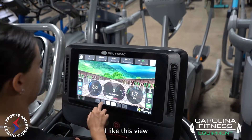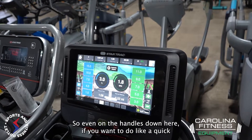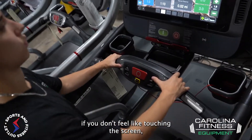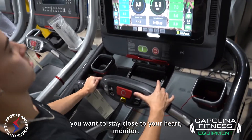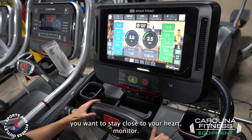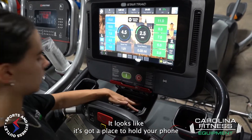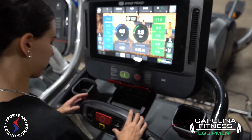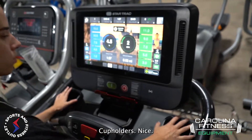I like this view. So even on the handles down here, if you want to do a quick adjustment and you don't feel like touching the screen because you want to stay close to your heart monitor, you can do that. It's got a big stop button. It also looks like it's got a place to hold your phone or a tablet, and cup holders — nice.